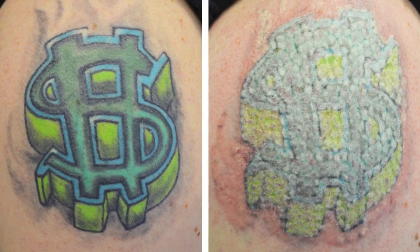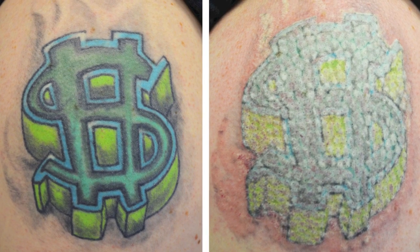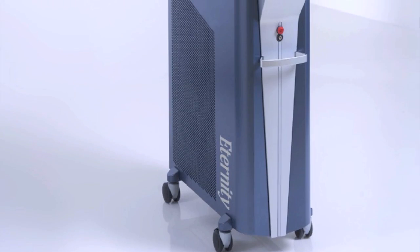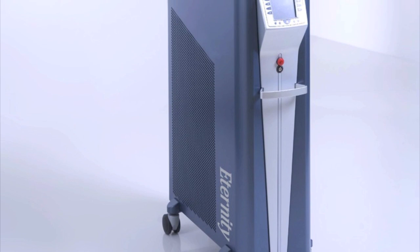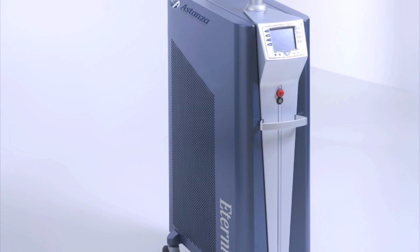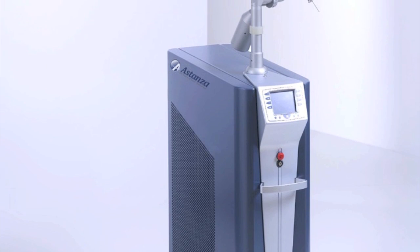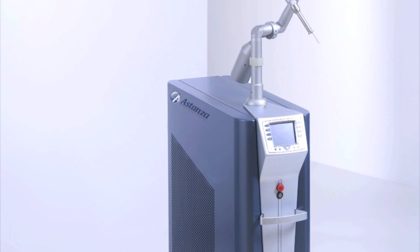As you can see, the Eternity creates an impressive skin reaction. The Estanza Eternity is the fastest and most powerful Q-switch ruby laser on the market. It is the ultimate laser for elite clinics that want to offer a true solution to rare and resistant tattoo ink colors.